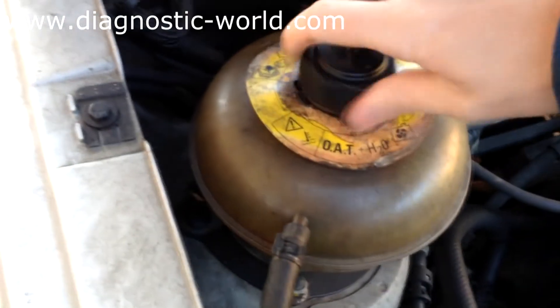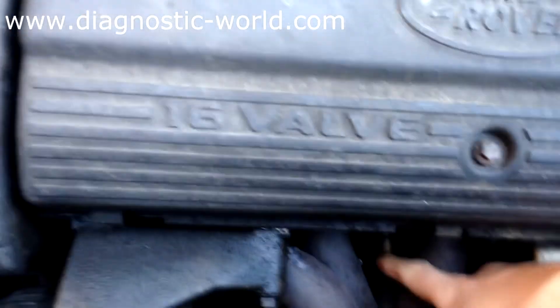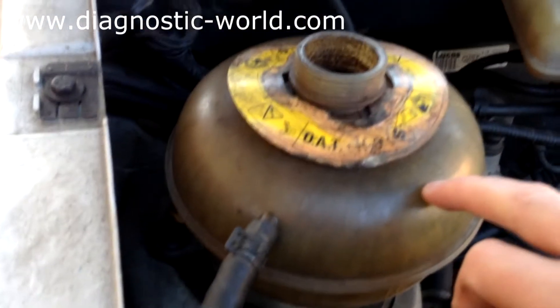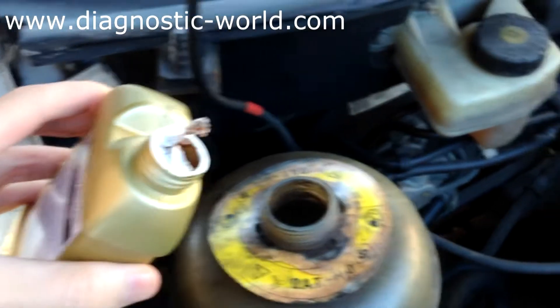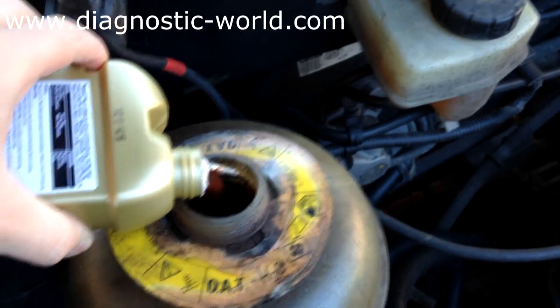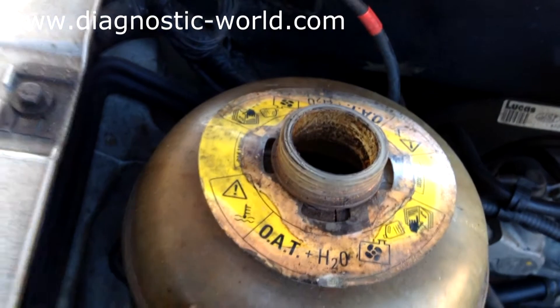This is the expansion tank. Incidentally, the leak was coming from sort of down there — I'm not sure if you can see some spots of water there. So we'll put the Rad Weld in there and then the coolant. That's the Rad Weld in — we'll put it there. Now the coolant.